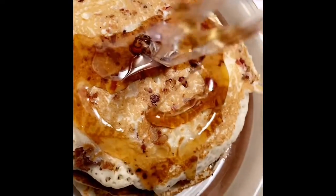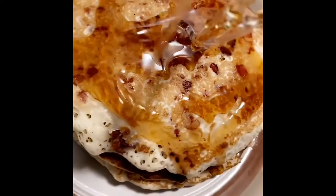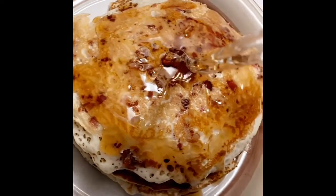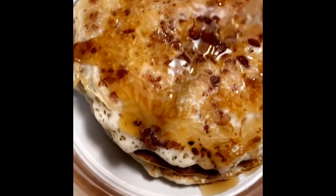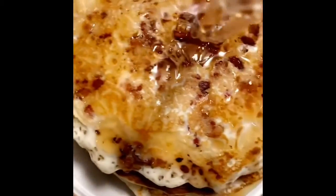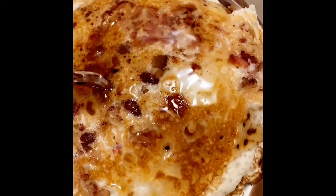This is your bacon pancake, Louisiana style. This is how I learned y'all to make a bacon bits pancake.